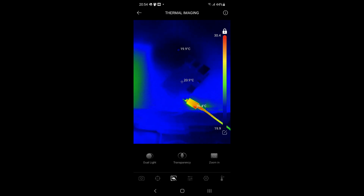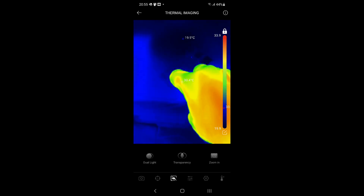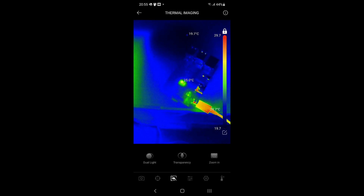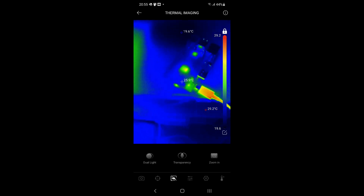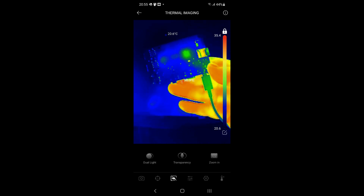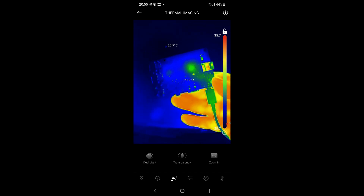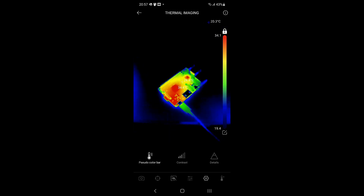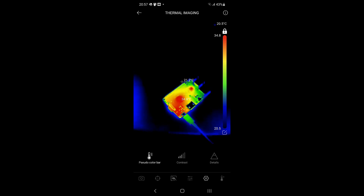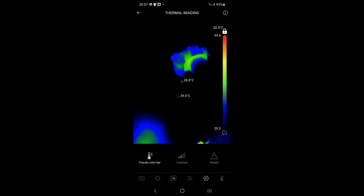Apart from amusing myself with hot and cold things around the house, you can use thermal cameras for serious purposes. I've got a Raspberry Pi here - we'll plug it in and see what happens. We can see the chip heating up on the board. Even the SD card is getting kind of warm. If something was seriously overheating on a board like this you'd just be able to spot it right away. I think this is going to be one of those tools which eventually becomes indispensable and you couldn't imagine your life without it.